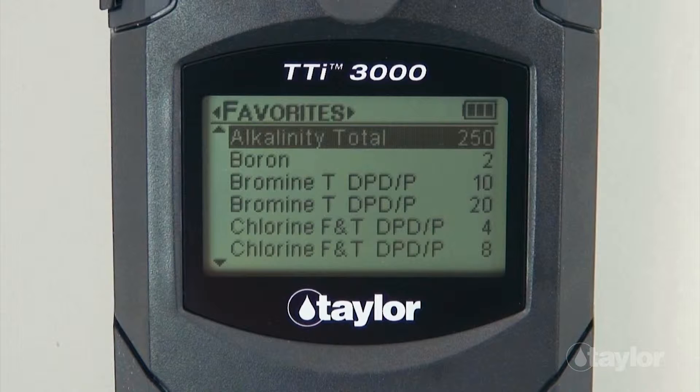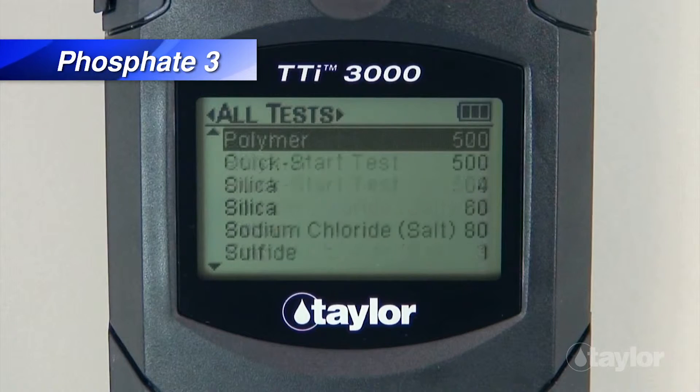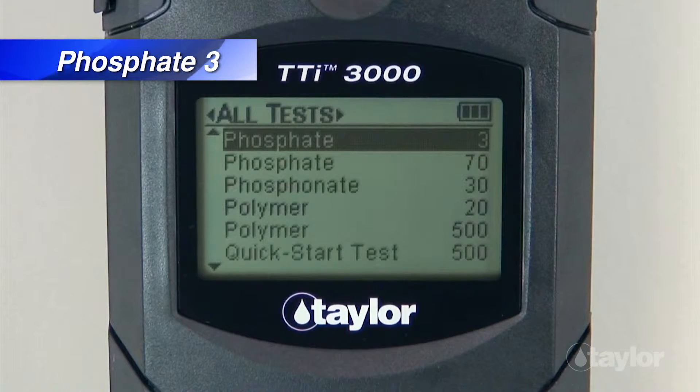For this demonstration, we will select Phosphate-3 from the All Test menu, which contains a list of pre-programmed Taylor tests. If you have added the Phosphate-3 test to your Favorites menu, it can be found there also, or in the Recent Tests menu if it's a test you have performed within your last 10 procedures. Scroll up or down to locate the Phosphate-3 test, then press Enter.